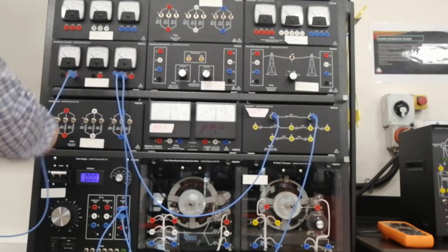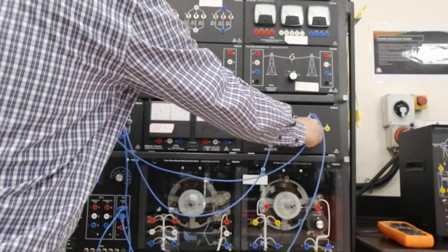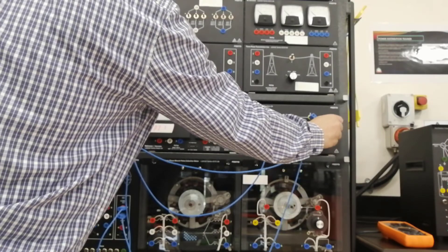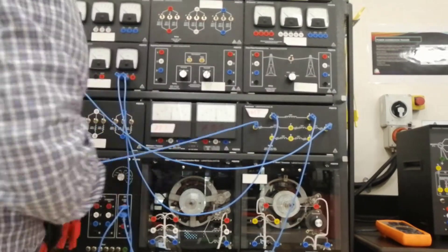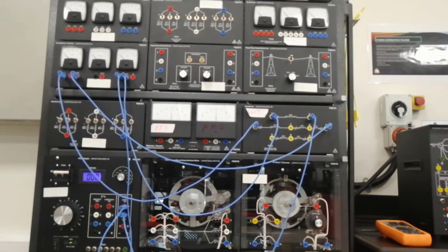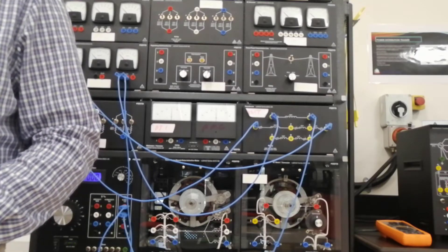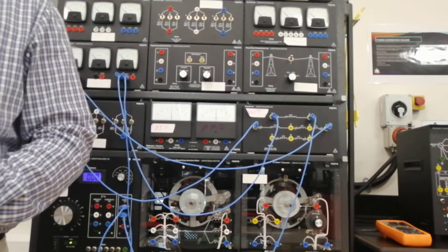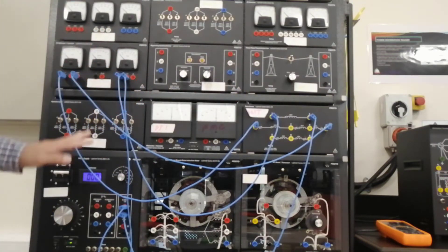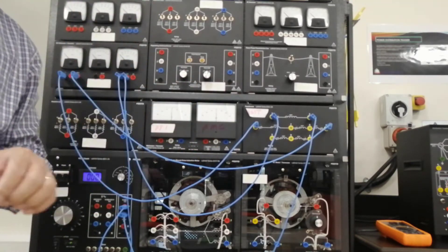I'm going to connect here — number 4 and number 3. This setup is similar to figure 2-2. All of these connections are the same as figure 2-2 in your manual. Please check your manual.